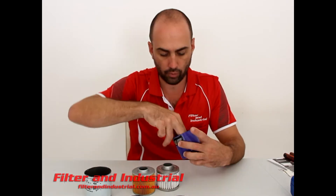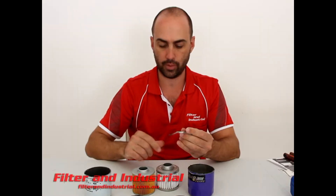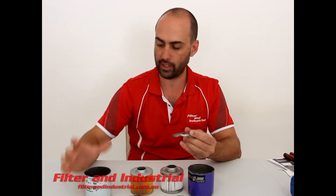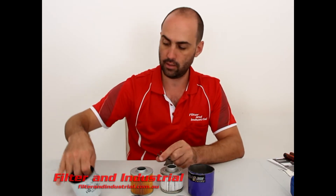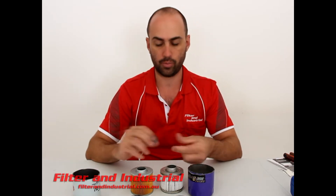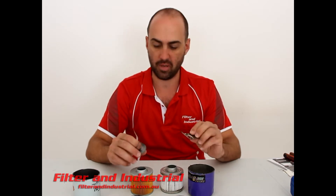Looking inside, the Royal Purple one just has a bent piece of tin for the spring to hold the element up and the pressure against the top cap. The Secura one has a spring and a little spring retainer in the bottom. Which is better? Probably much of a muchness really.